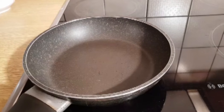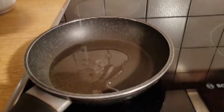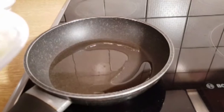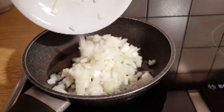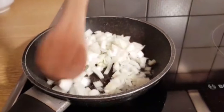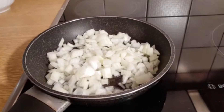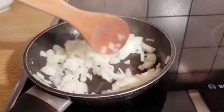On medium heat, I'm going to add the oil in the pan. Then I'll add my chopped onions and I'm going to give it a quick stir. Then leave it to steam for two minutes, stirring in between.